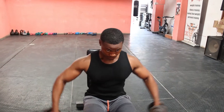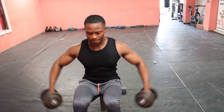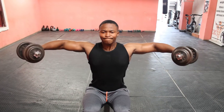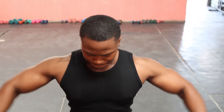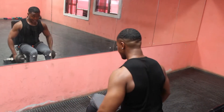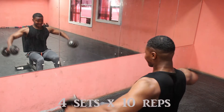Now we're going to do a side lateral raise — it's one of the easiest workouts. You just sit on a flat bench with a dumbbell in each hand. To master this position, make sure that your feet are shoulder-width apart and your shoulders are wide apart. On this one we're going to do 10 reps, four sets. Let's go buddy, it's on.